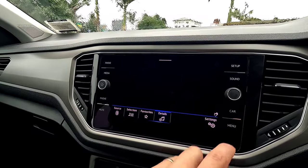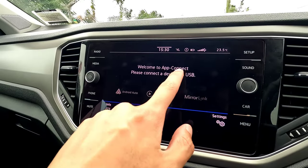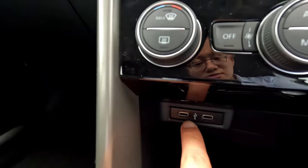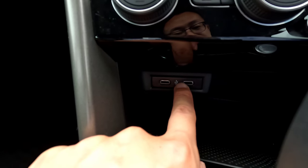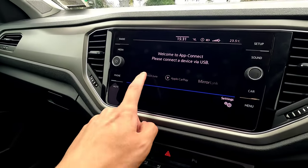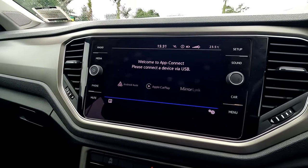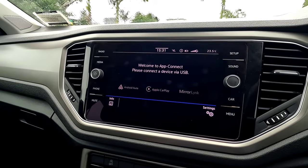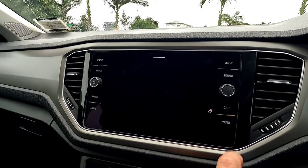If you have other devices, the menu also has App Connect for Apple CarPlay and Android Auto. Connect your phone via the USB cable in the bottom storage space. For Apple CarPlay, make sure Siri is enabled and it should connect automatically. For Android Auto, stay stationary and go through the authorization steps.